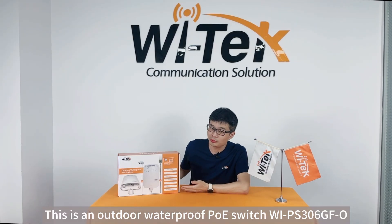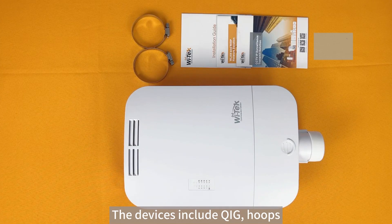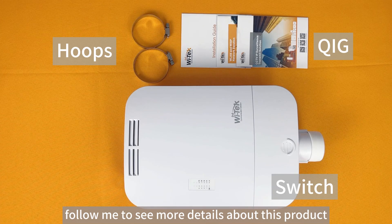This is an outdoor waterproof PoE Switch Wi-PS306GF-O. Let's open it and see what's inside. The devices included are the Quick Installation Guide, HOPS, and the switch itself.